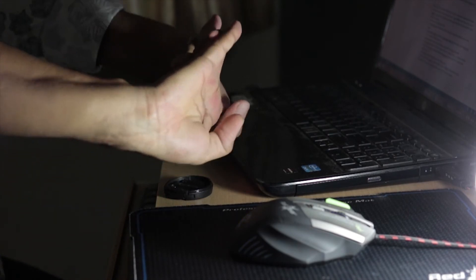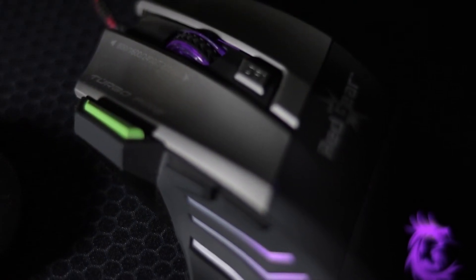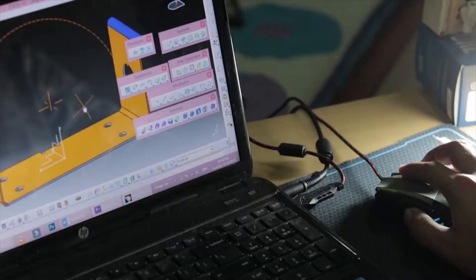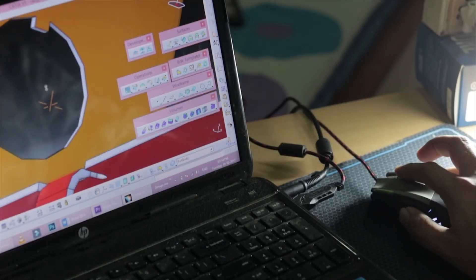I love about the mouse that it has customizable switches, so you can customize whatever shortcut you want to perform. That also speeds things up.